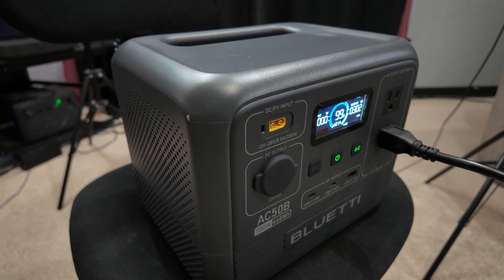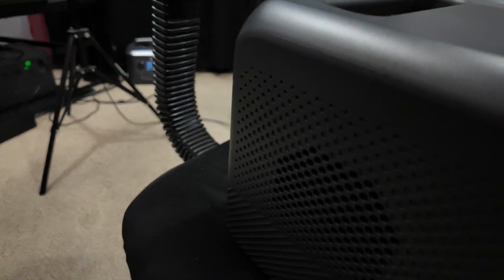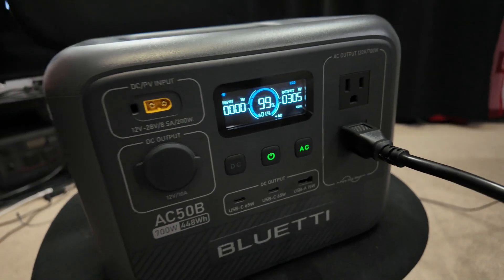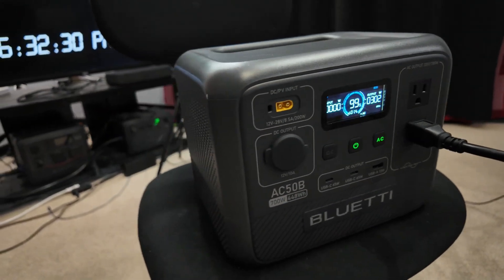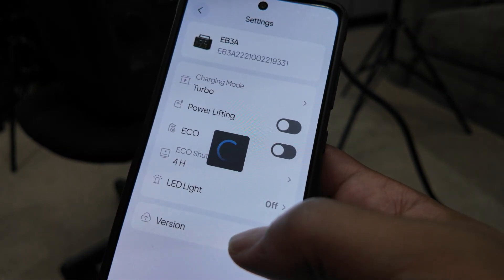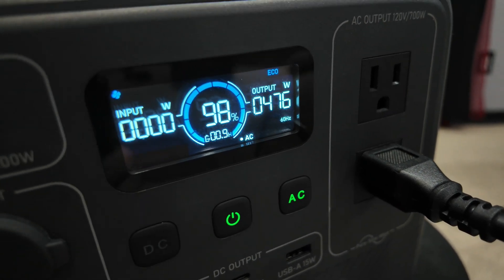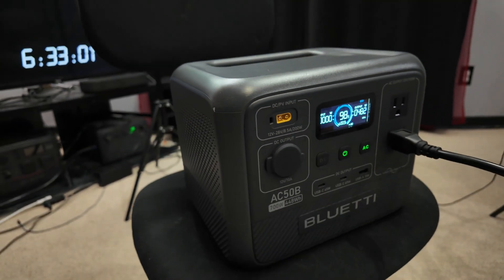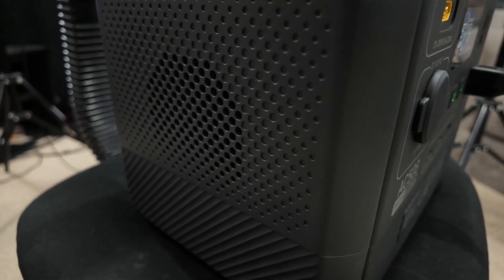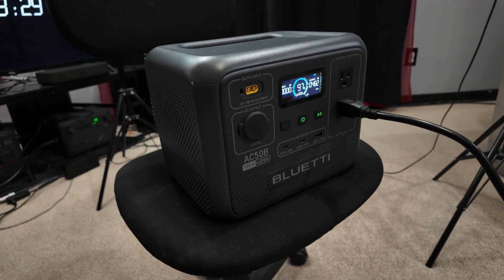This is the fan noise. It's charging at about 305 watts — I'm actually charging the EB3A. I want to change the parameters on the EB3A to get it up to its highest option. Now we're doing 470 watts. That is the fan sound pushing about almost 500 watts. That's actually pretty good in terms of being quiet.